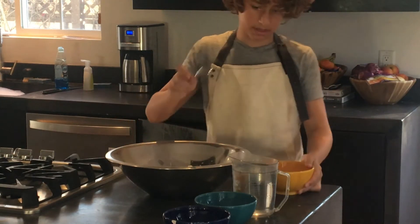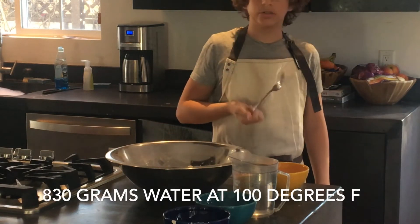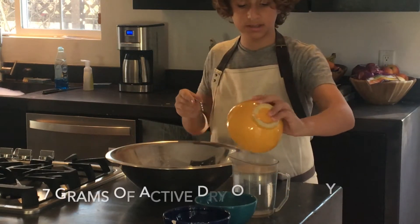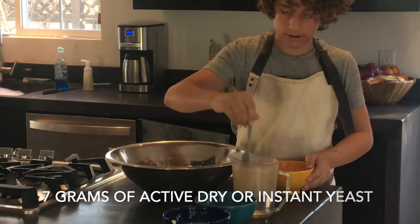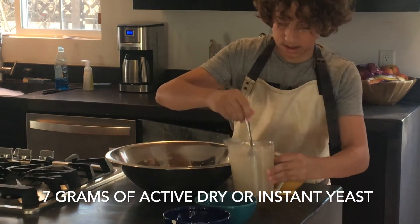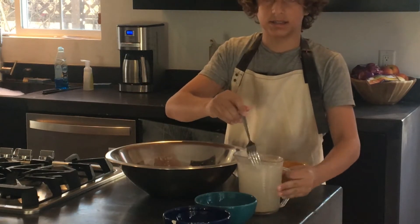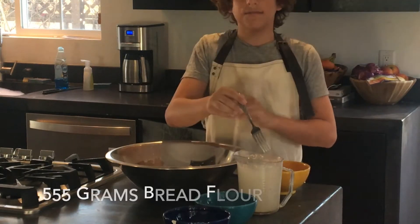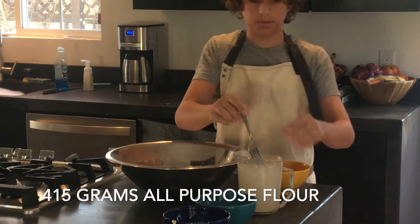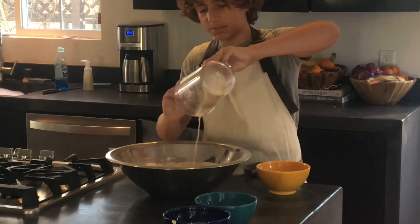You're going to start with 830 grams of water heated to around 100 degrees Fahrenheit, then dissolve 7 grams of yeast into that water. Once dissolved, add this into your flour mixture — 555 grams of bread flour and 415 grams of all-purpose flour. I forgot to film this part, but now just pour in your water. The full recipe will be in the description below.